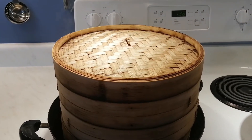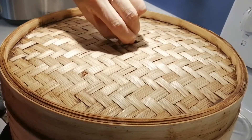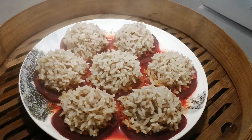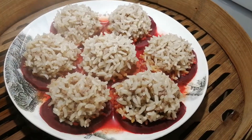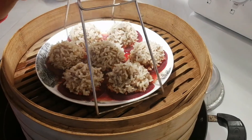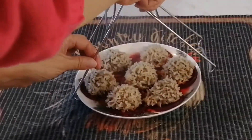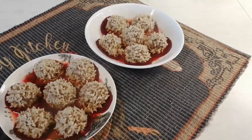After 30 minutes, turn off the heat and cool down for a few minutes, then open the cover. They're looking so nice! Then we take out all 3 plates.